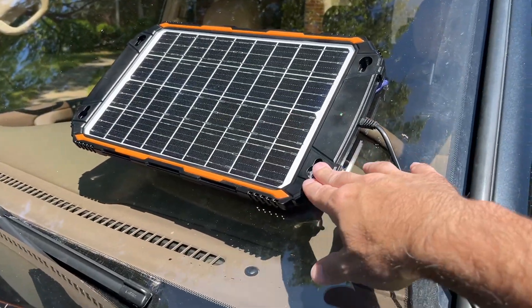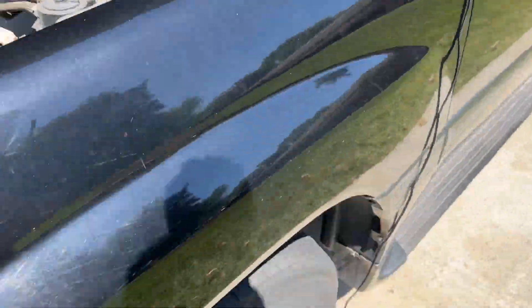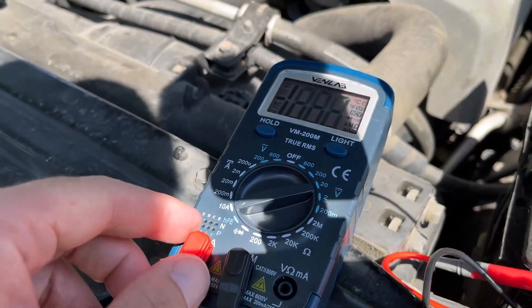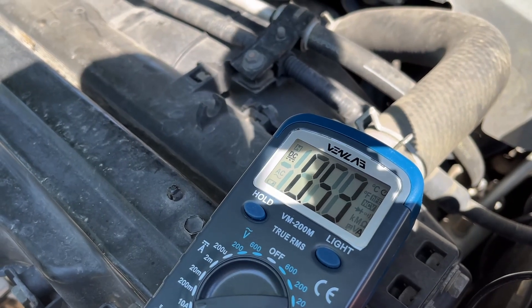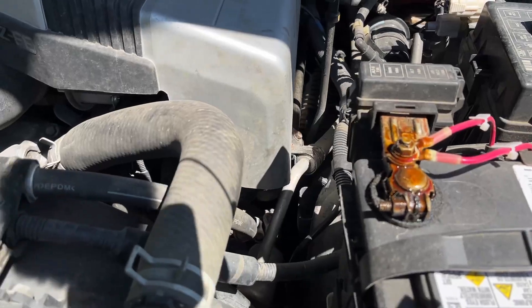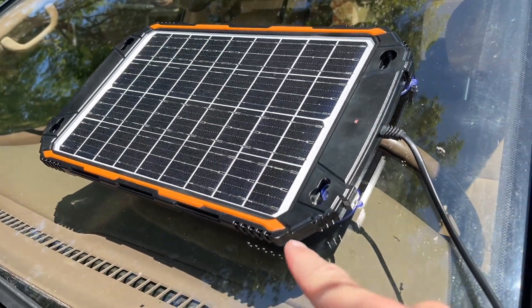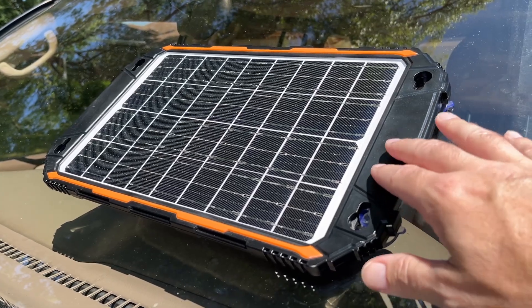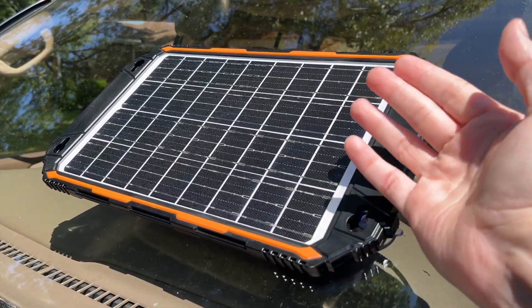Outside at my car, I've mounted the solar panel on the windshield with the suction cups. When you put the suction cups on there are little tabs — you'll want those towards the outside to make them easier to remove. I have the negative terminal from the panel connected to the battery, and the positive clamp on the positive lead of my meter set to the 10-amp mode. I switched to a different meter that has a better screen for bright sun. Touching the negative to the positive terminal, we're getting 0.53–0.54 amps, which equates to around 6.5 watts — somewhere between 6 and 7 watts of charging.